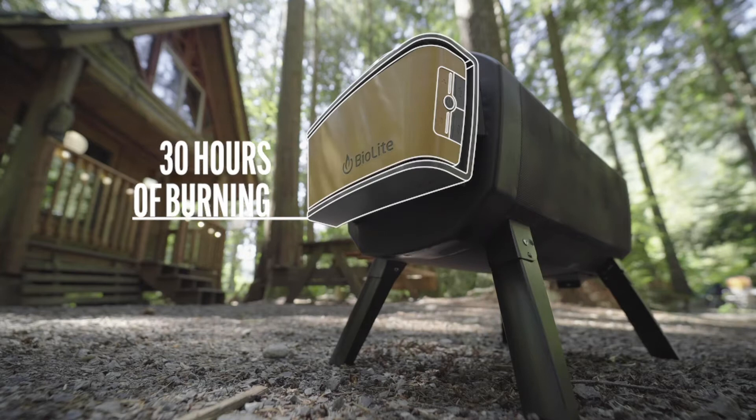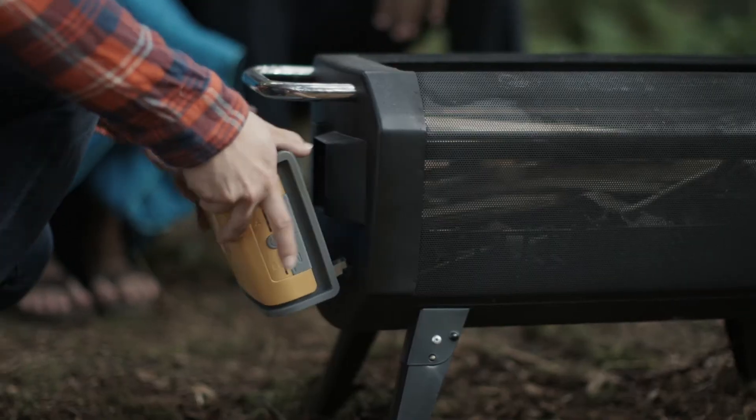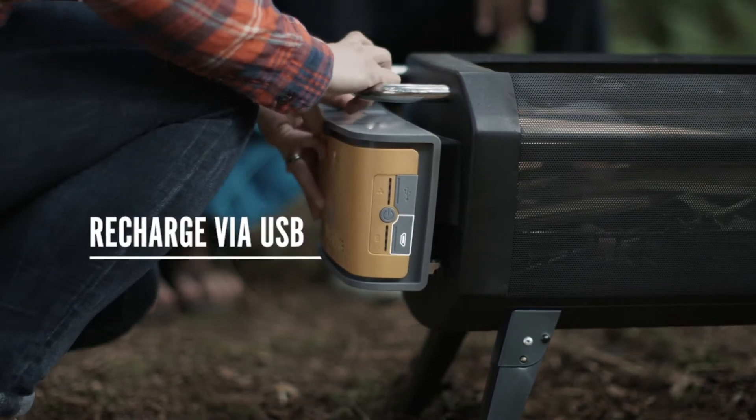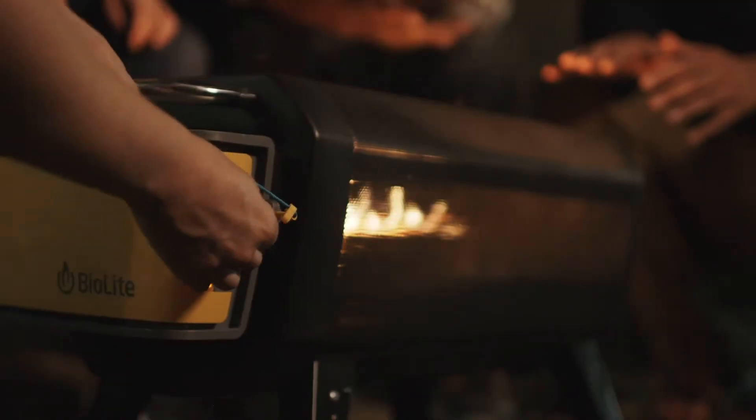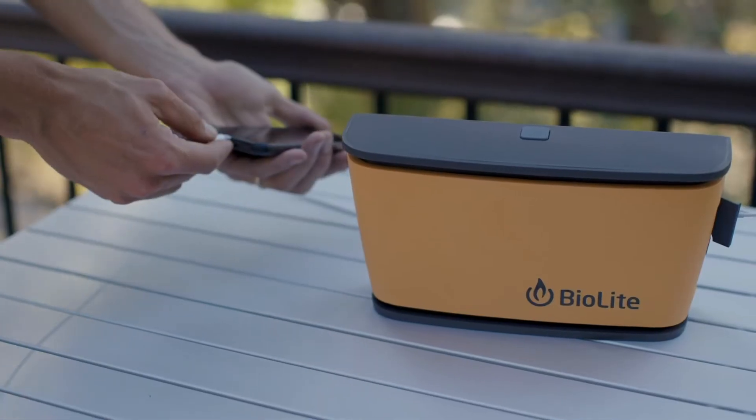The airflow pack can provide up to 30 hours of clean burning on a single charge and detaches for easy recharging via micro USB. And when you're not burning, the airflow pack doubles as a power bank, offering power in a pinch to your other devices.